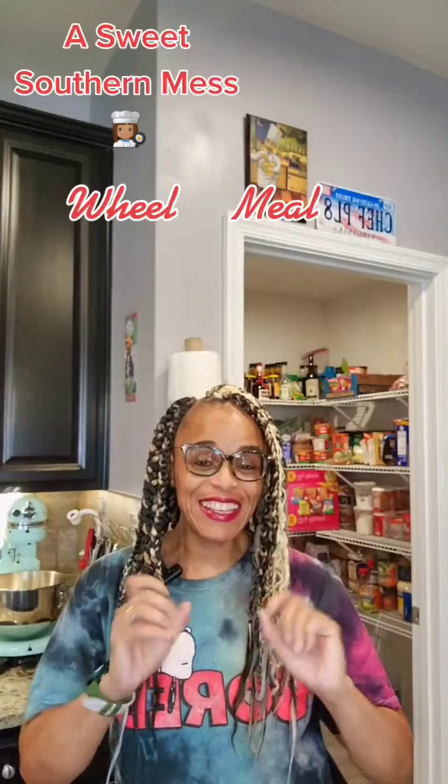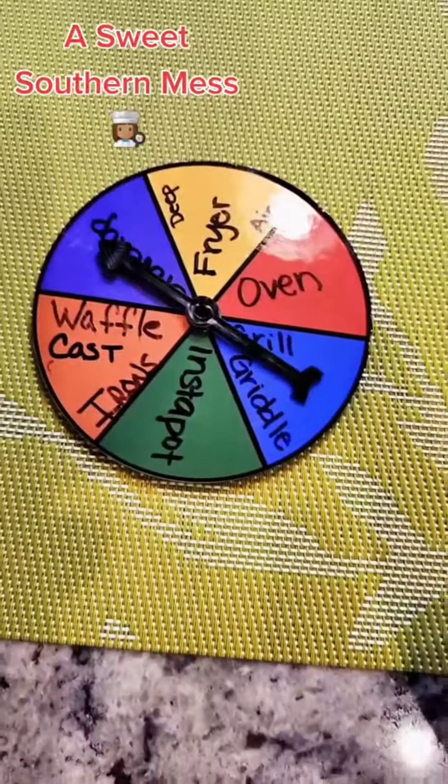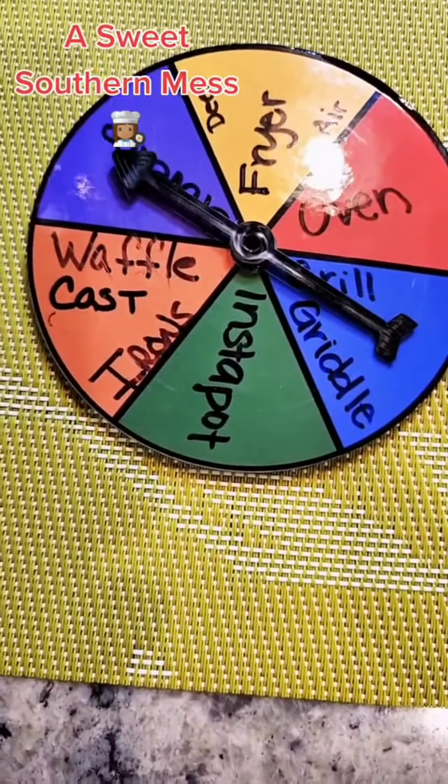What's cooking good lookins? Are y'all ready for the next Wheel of Meal? I sure am. Let's get to it! What we cooking? Dinner. Cooking it on or in... Stovetop.